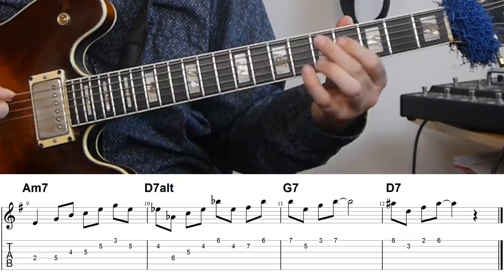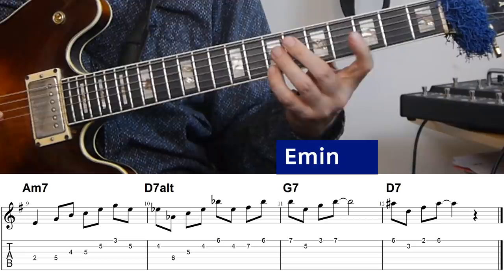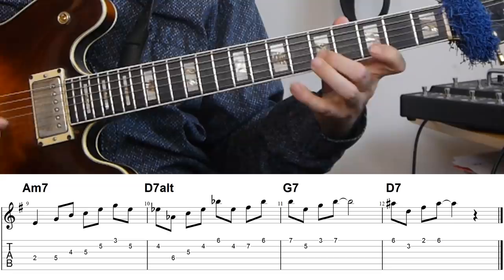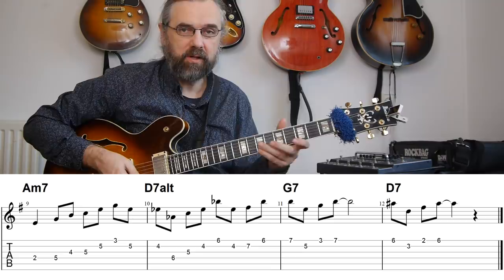I'm resolving the E flat minor triad up a half step and playing an E minor triad when I go back to G7, making a smooth transition. The E minor triad is actually a great triad for the G7 because the third is in there, plus the root and the 13 — notes that work really well on the G7.